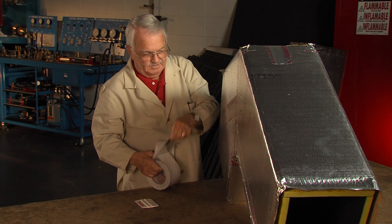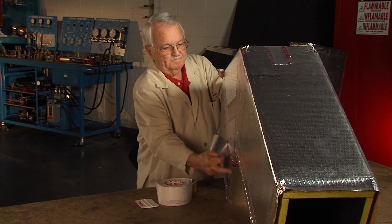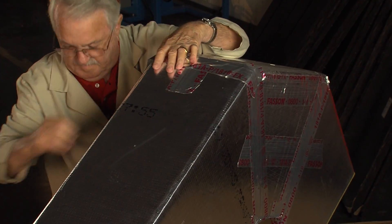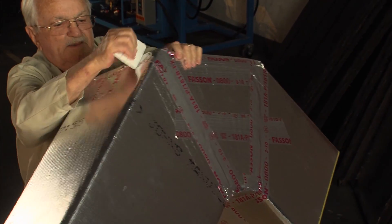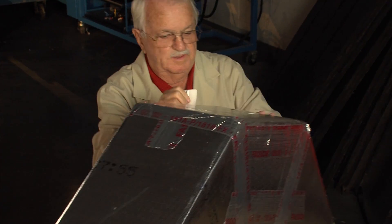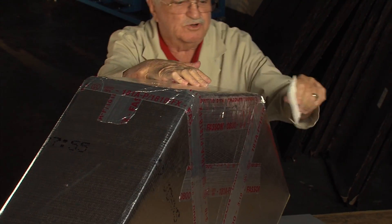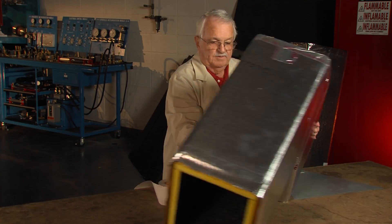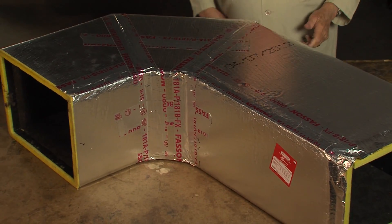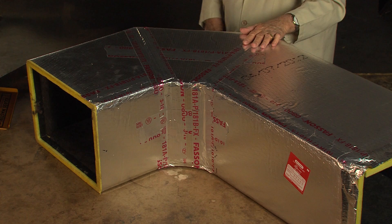Put these pieces on like this. You notice I just put that tape in place and do most of the rubbing down with the squeegee. You don't have to rub it a lot of times, just put a lot of pressure on it to get it to bond. And that gives us that three-piece elbow. It can be used in a lot of places where if I had to have turning vanes, I might have to drive 20 miles back to the shop. This way, it can be done on the job site.